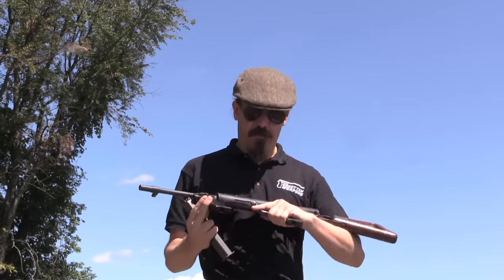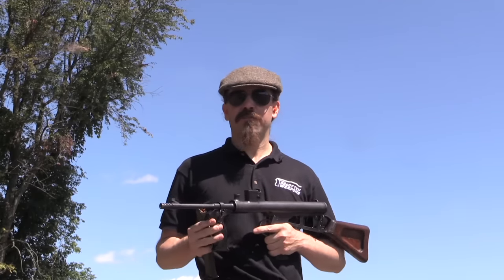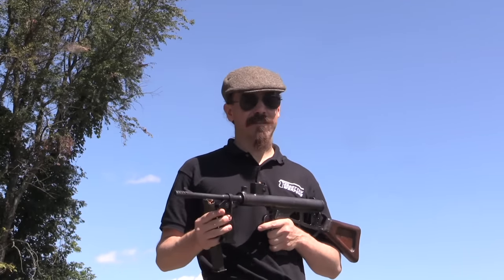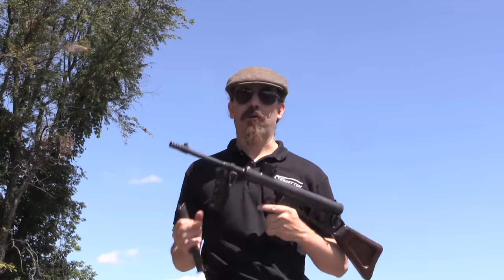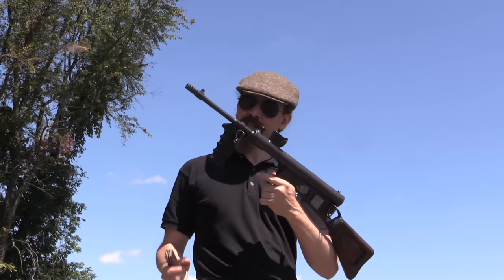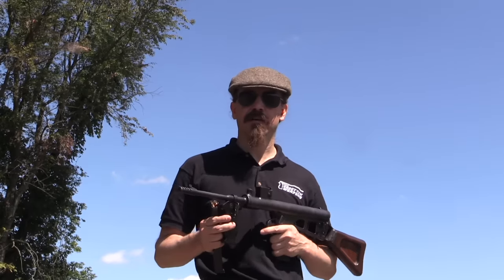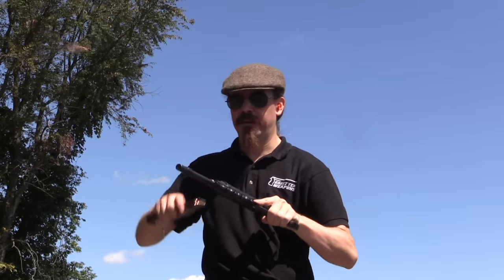There aren't a whole lot of Owen guns left in the world, which is a shame, because they're distinctive, they're historically relevant, and they're a really nice shooting submachine gun, especially considering how crude they look. If you're interested in getting one, this particular example is a Pre-'86 dealer sample coming up for sale at the Morphy Auction House in October.